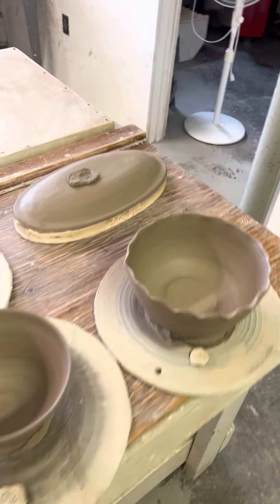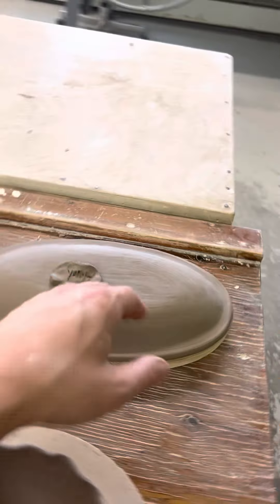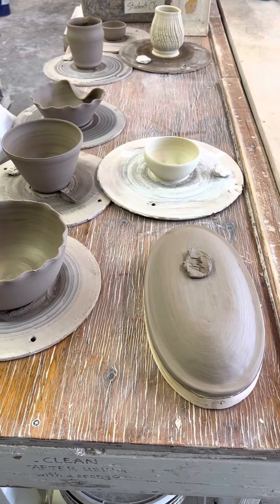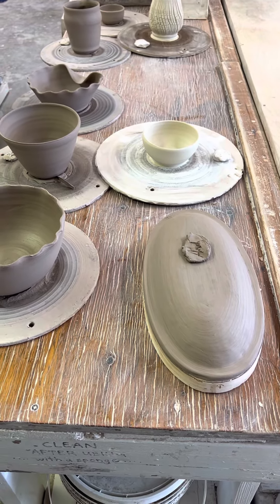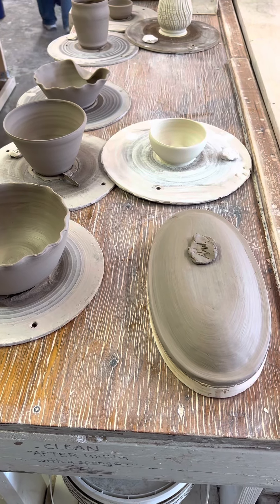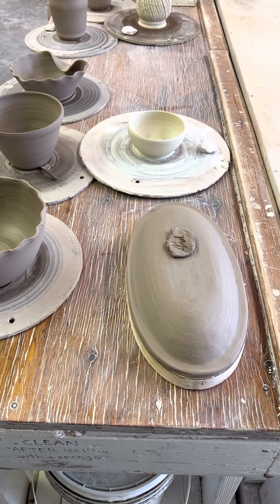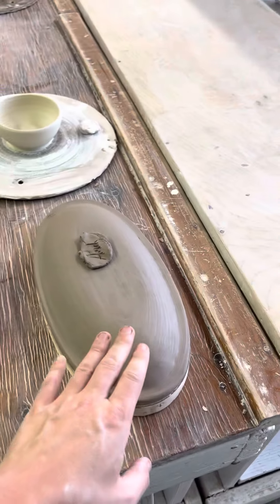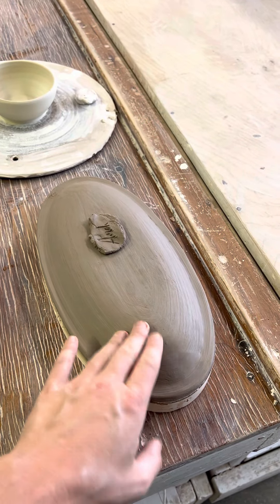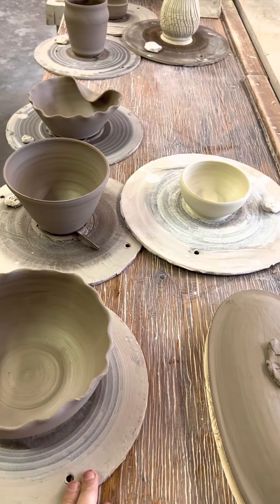Also, if you're doing any hand building stuff and you want it wrapped, make sure you leave a name tag on it. With hand building projects, they're pretty uncommon, and most of the time when people leave things out that are hand built, they're just ready to dry. So if you want it wrapped in plastic when it's leather hard, just make sure you leave your name tag on it like you would one of your thrown pieces.